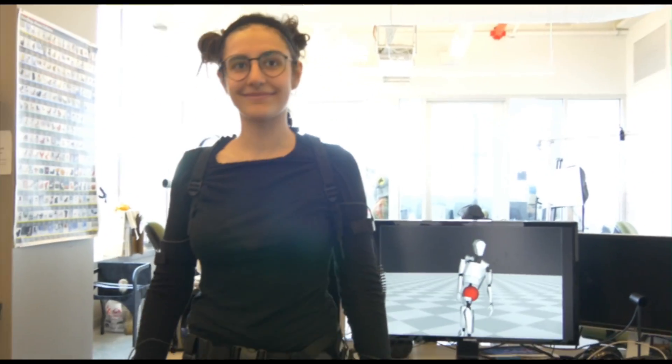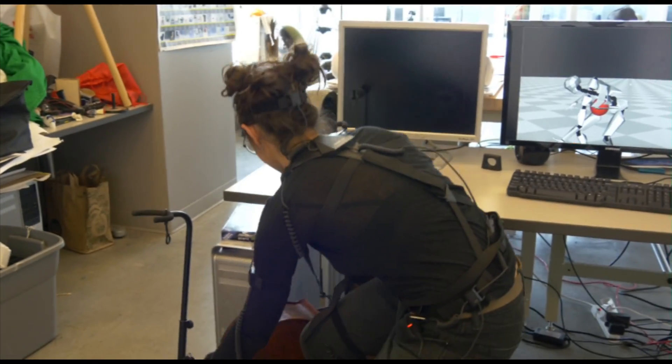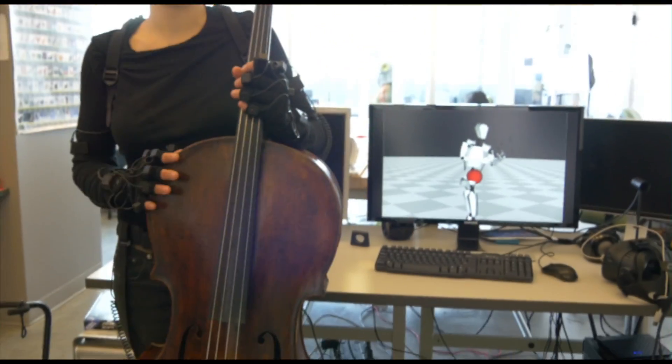So now Alice is going to play the cello with the motion capture suit on. Okay, there you go, all right?